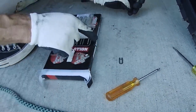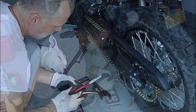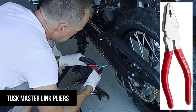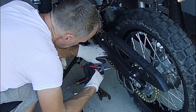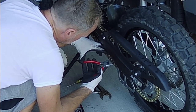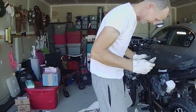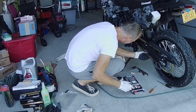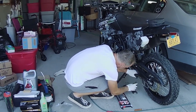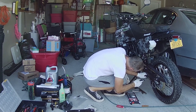Honey, can you pick that up for me and put it in my fingers? Okay, now this special Tusk tool — I gotta remember how they work. Done! It worked, yeah!